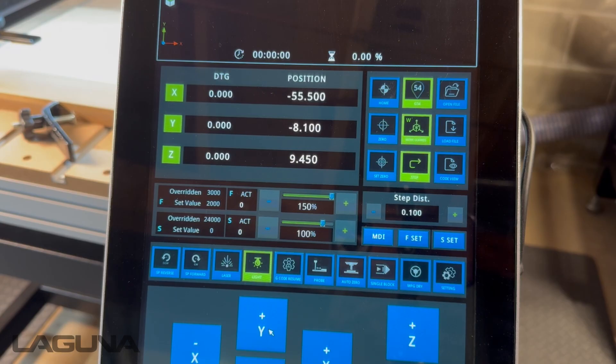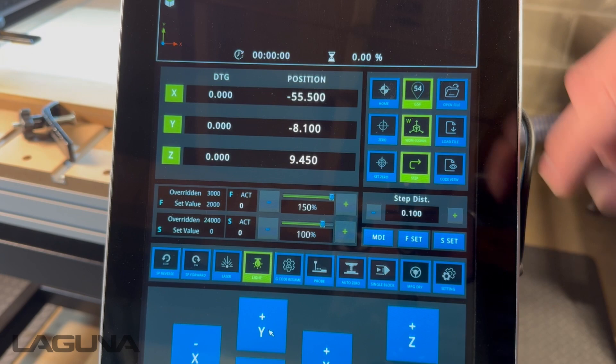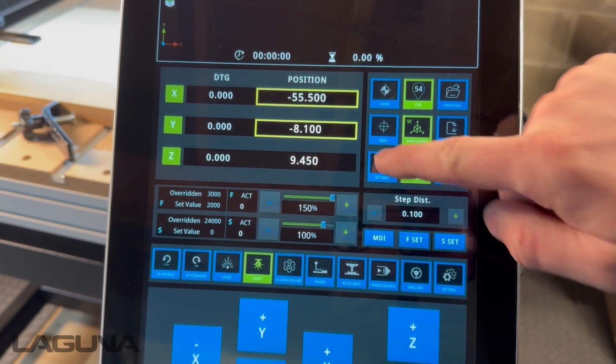Once we've reached the desired location, we'll highlight X and Y on our controller and press Set Zero. X and Y will now be zeroed out.